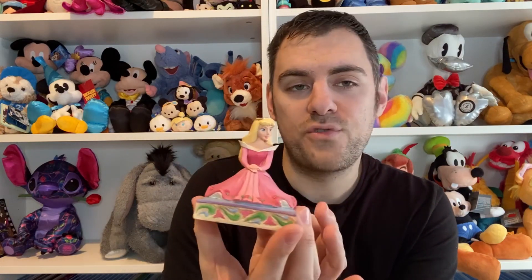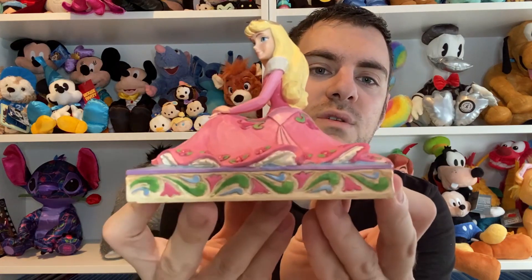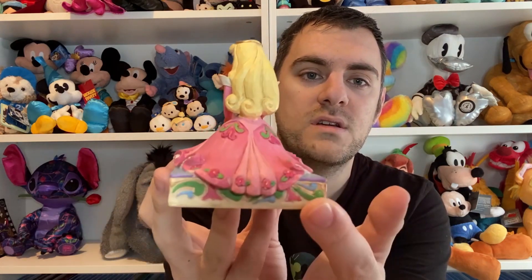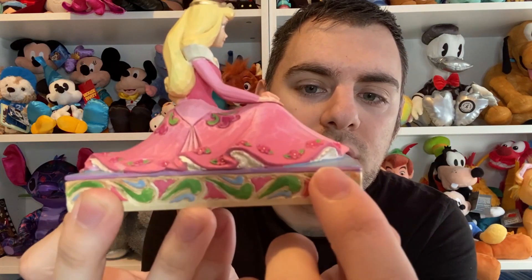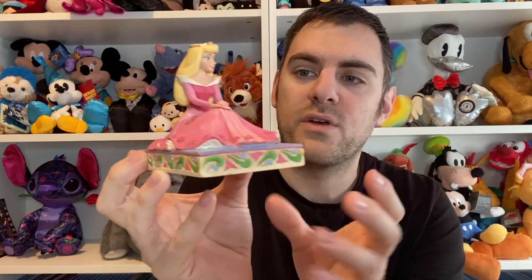What do you prefer? Do you prefer Aurora in pink or blue? Let me know in the comments down below. Also the base has pink, green and blue which I'm guessing is for Flora, Fauna and Merriweather, so that's a nice little touch. And this stripe here is purple which could be for Maleficent — if it is, wow, that's incredibly well thought out.